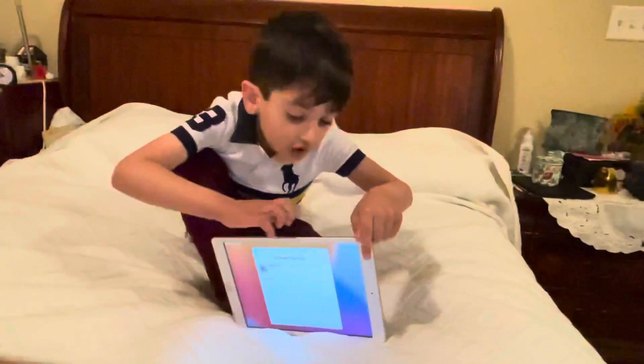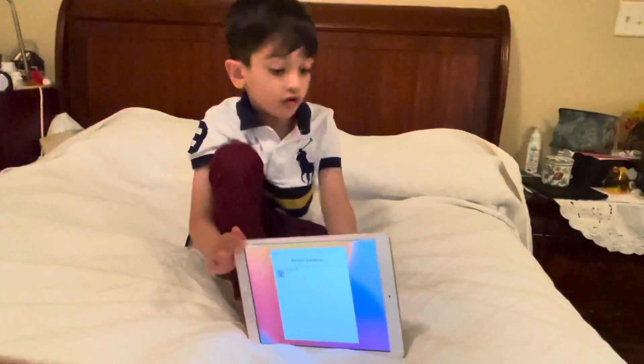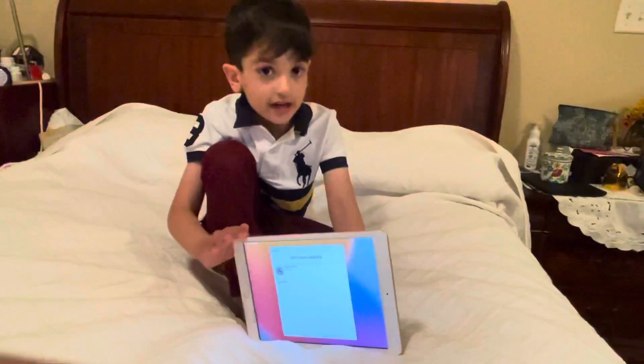The software is updating. And I want to choose dark mode because I've tried dark mode — I only have white mode. And bye!